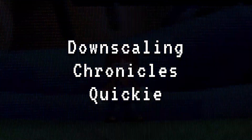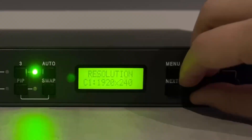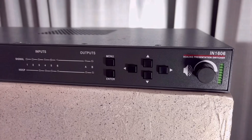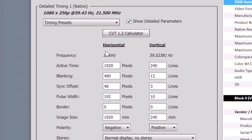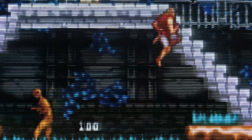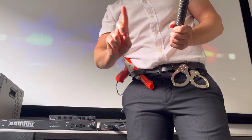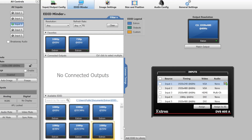Previously on the Downscaling Chronicles, the Extron DVS605 was almost a perfect downscaler — all that was missing was a 480i output. Certain Extron scalers compatible with the Product Configuration Software can take custom EDID binary resolution files. To output 240p, the Extron PCS program was once thought to be locked to Extron insiders, but there is a no-sign-in version floating around online, so as long as the link stays live, this method is accessible to all.